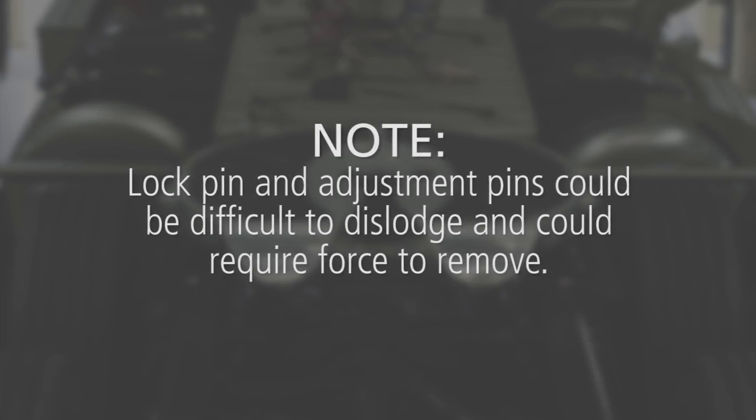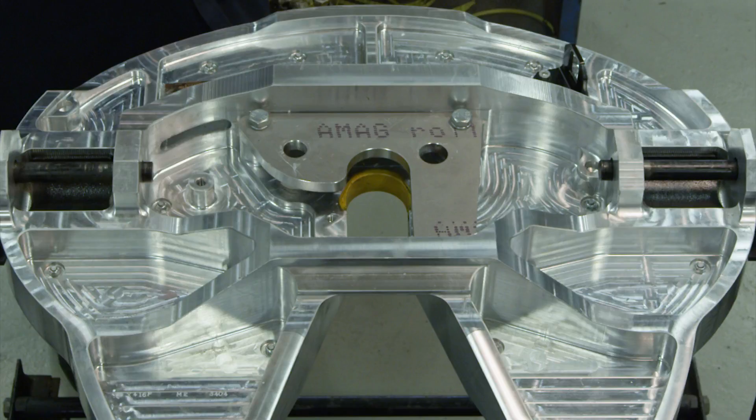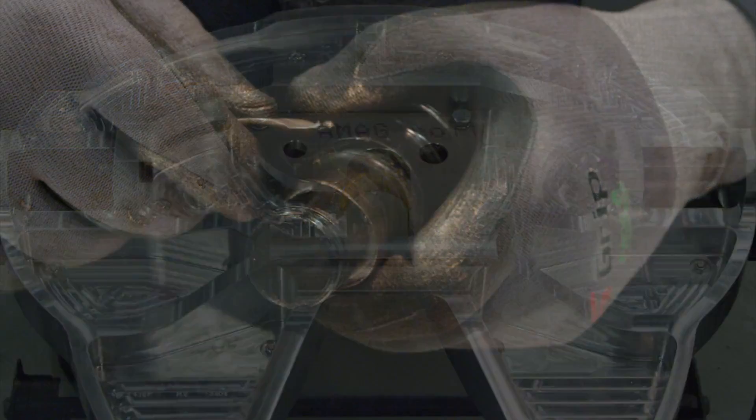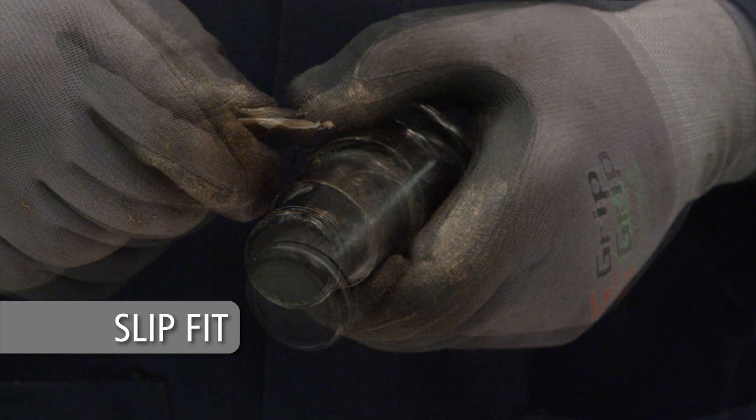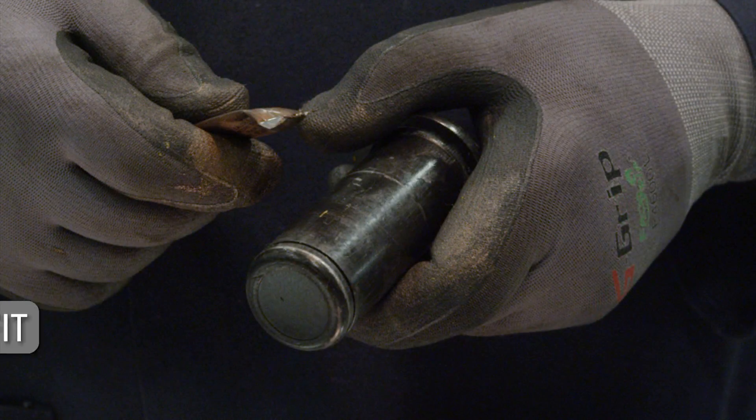Lock pin and adjustment pins could be difficult to dislodge and could require force to remove. Thoroughly steam clean the top plate, or use a suitable alternative method to remove all grease. The lock pin and adjusting pin on the FWAL are slip fit — they are not designed to be press fit like other Holland 5th wheels.